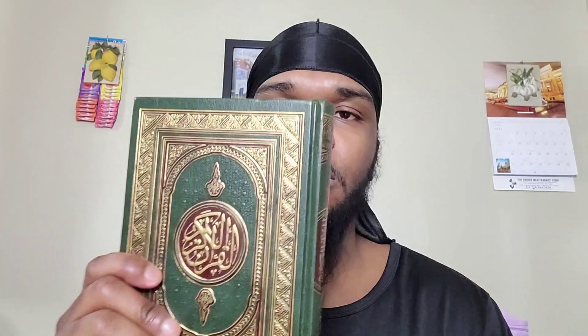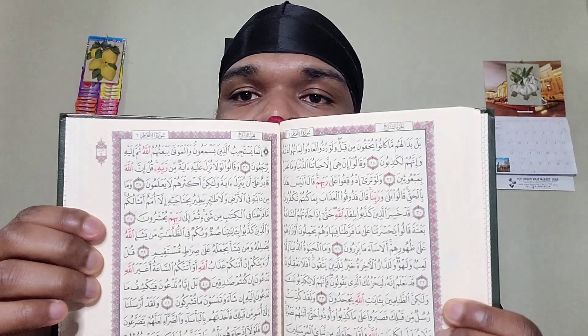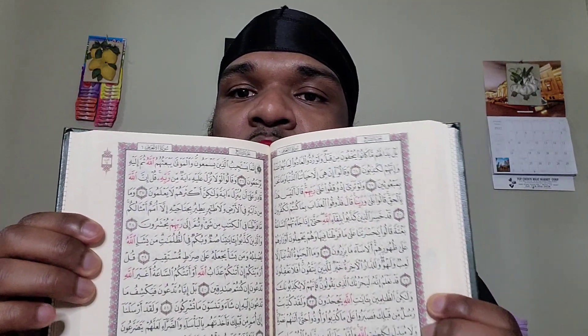First, I'll go with this — this is my Mus'haf. A Mus'haf is technically not Uthmani script Hafs, right — it's a Quran. The Mus'haf is actually the real Quran in the language it was revealed in, the Arabic language, so it's an actual Quran.